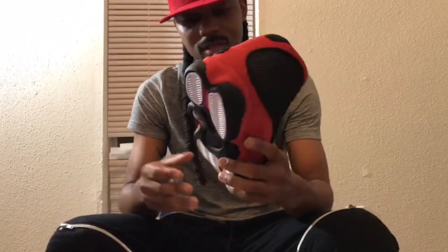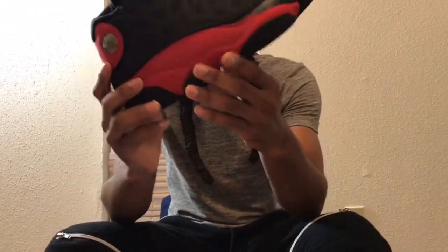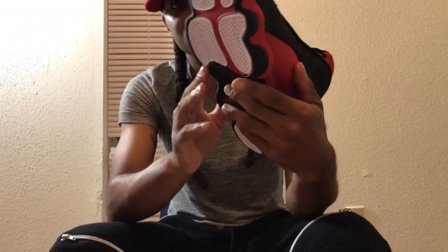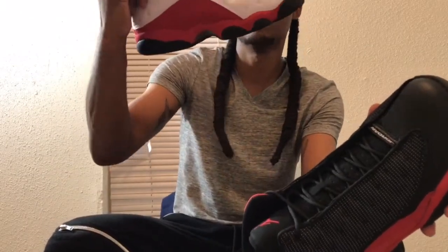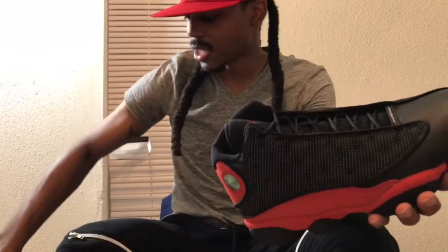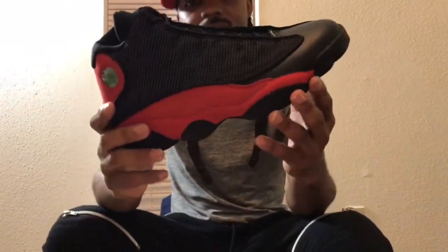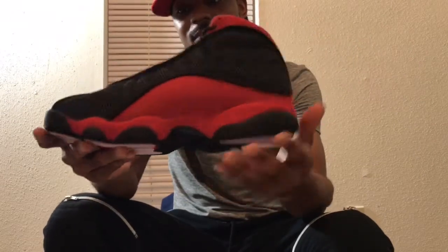Enough about that rant — I also wanted to go over a few glue stains. You got one here, you got that little glob right there, and I got one right here too. The shoe is mass produced so there are going to be some glue stains. I love Jordan Brand but I'm just being real — my Chicago 13s didn't really have any glue stains, but I can definitely see them on this particular pair. It is what it is — you're getting what you pay for with a mass-produced shoe.